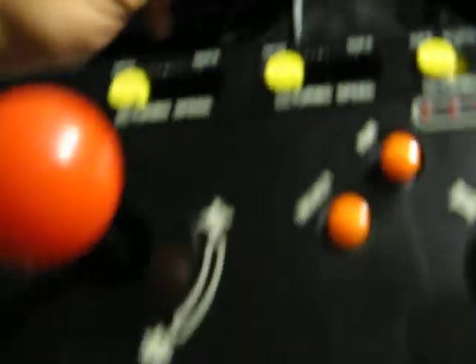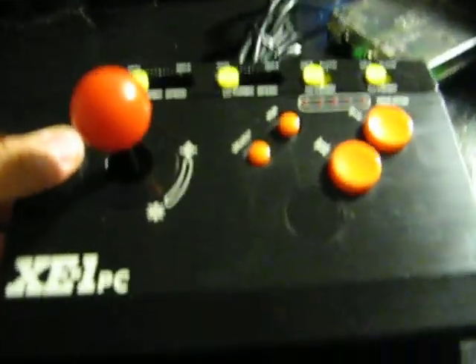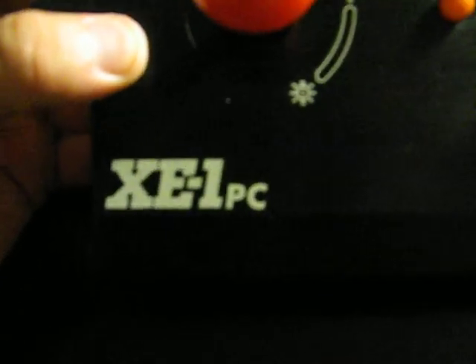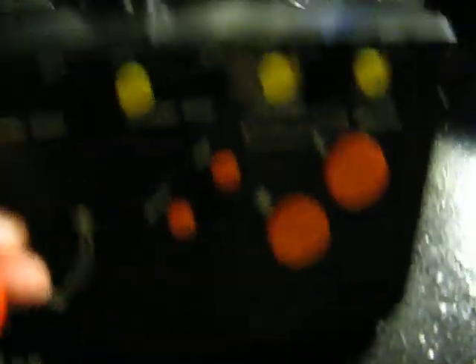So I'm assuming it's for a PC Engine — it must have been brought over here and ended up in someone's basement, and they probably just tossed it out. It does say on here XE-1 PC. Looks cool. This was 10 bucks.